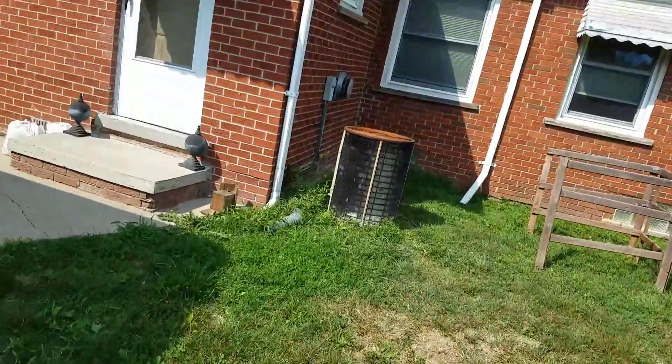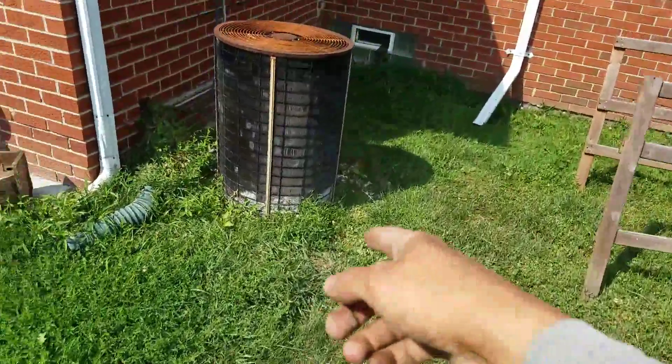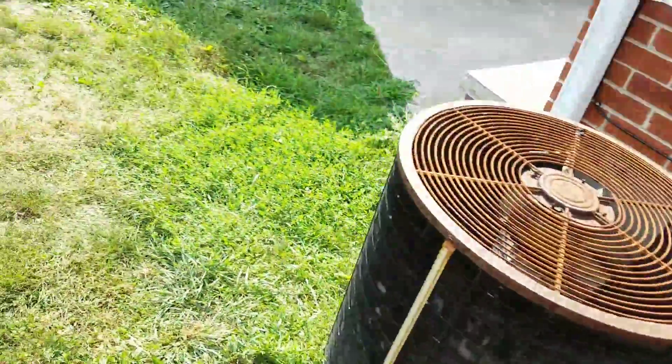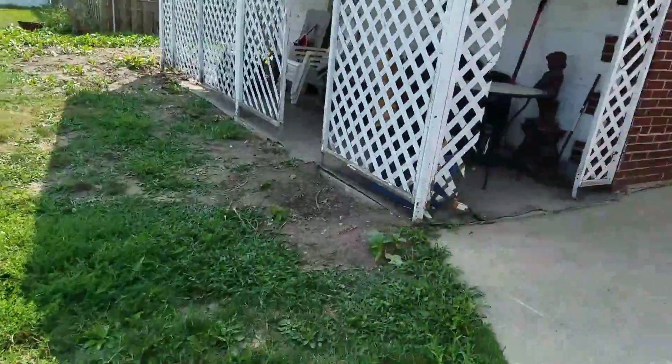We're going to put pea gravel around the air conditioner, but then it's going to stop abruptly and just be topsoil back here — they're going to plant their own stuff, so no materials back there. And that's it.